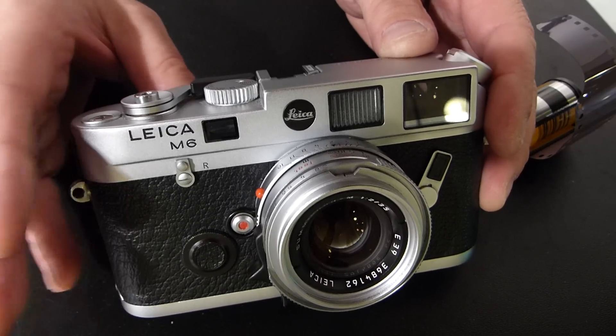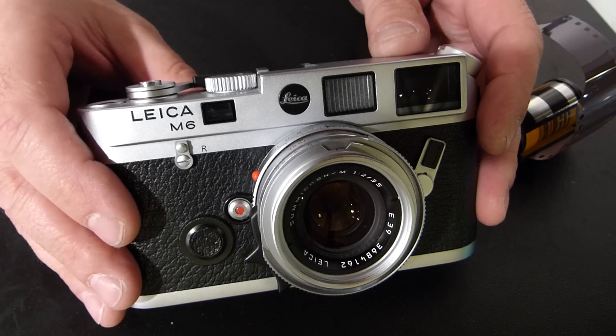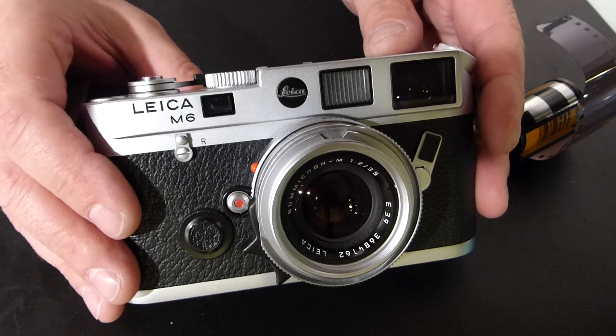What's beautiful about this camera is that it doesn't need to have a take-up spool to take out, and it's very easy to load these cameras once you get used to the process, which goes like this.